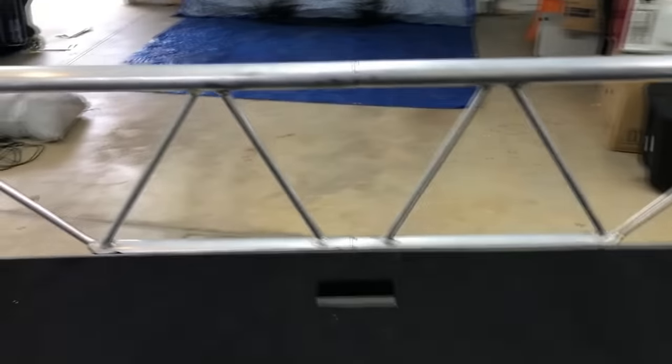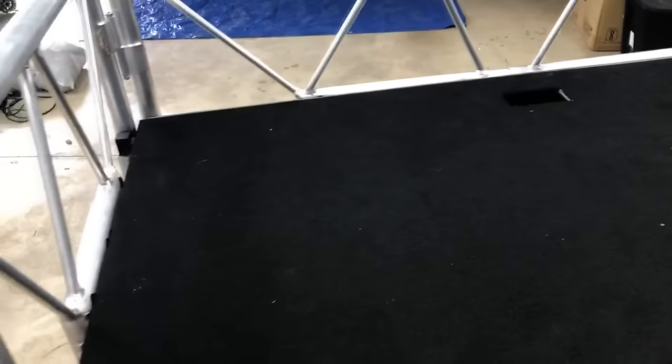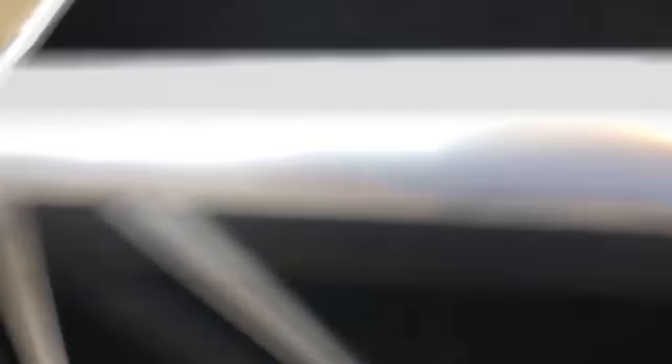It literally is two pieces of the table here that split right down the middle, you put those two together, then you put these two metal rods in, you add the tabletop, and you're done. There are four thumb screws that go in on the sides just to keep these tight.